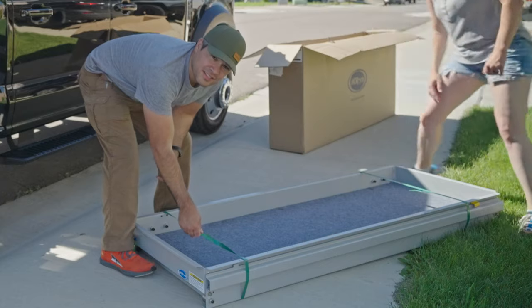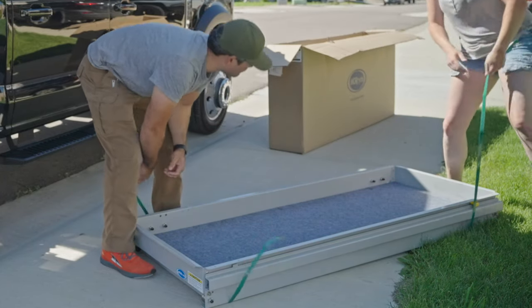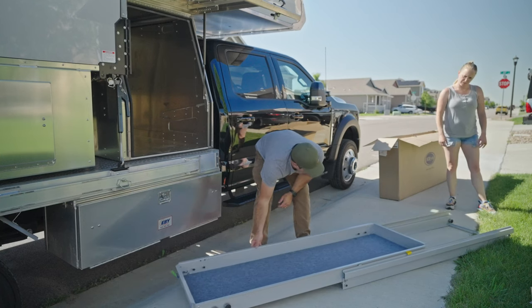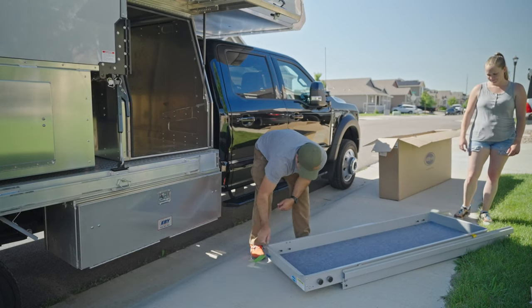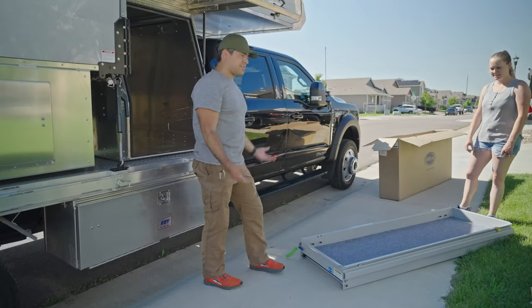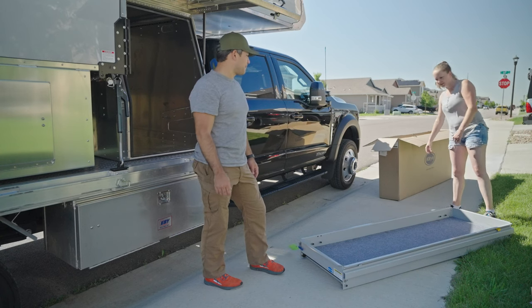If you guys haven't ever used these boxes, they have these little straps on the inside — you just pull them and it separates, which is always great because those things are such a pain to cut. We could probably just set it in. I think they wanted us to take it apart into two pieces, but we're just going to set it in and bolt it down. That seems like the easy thing to do — you could just slide it in.